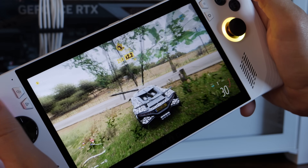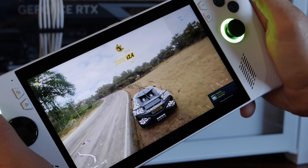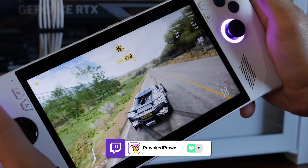I found that at 720p it runs just fine. Obviously if you're trying to push AAA titles at 1080p on this display at maximum refresh rate, yes it will look good, but you'll probably find that it will struggle.